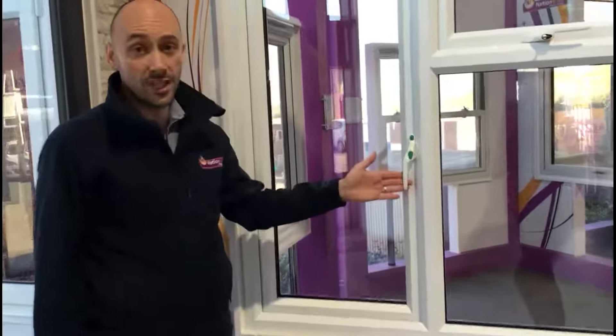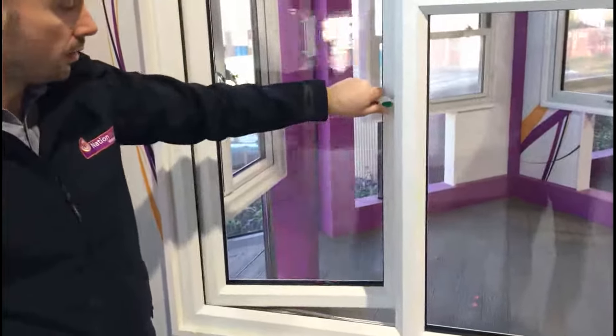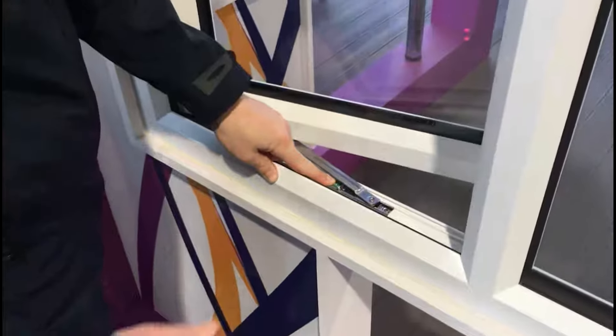As we've covered on a different demonstration, open the window, apply pressure, round 90, open. The window will open and be restricted. You've got to bypass the restriction as previously detailed, apply pressure, open it up.